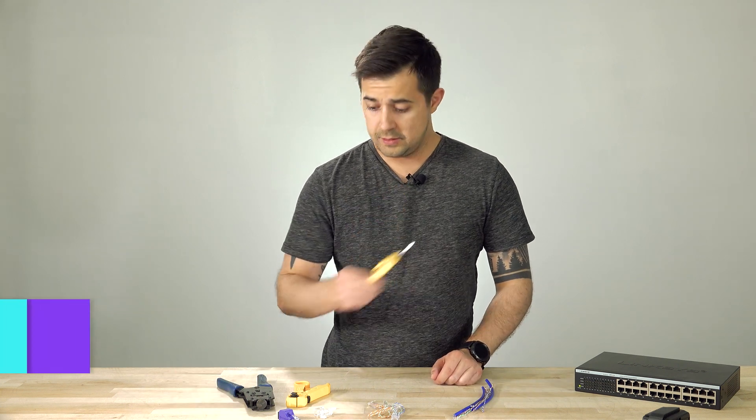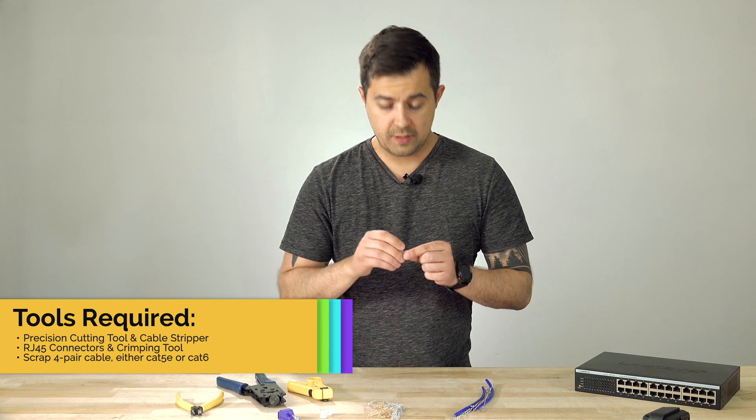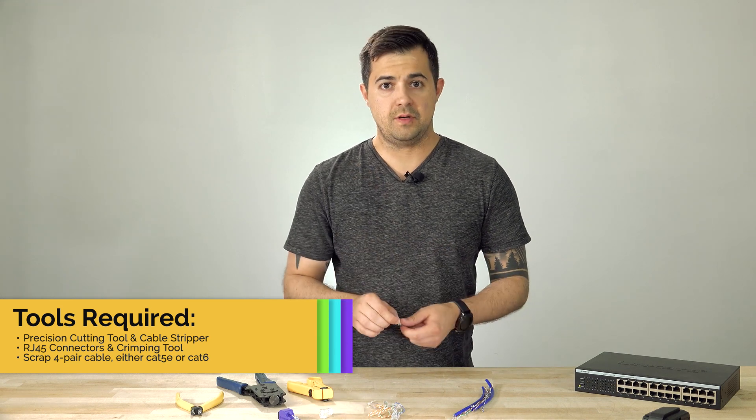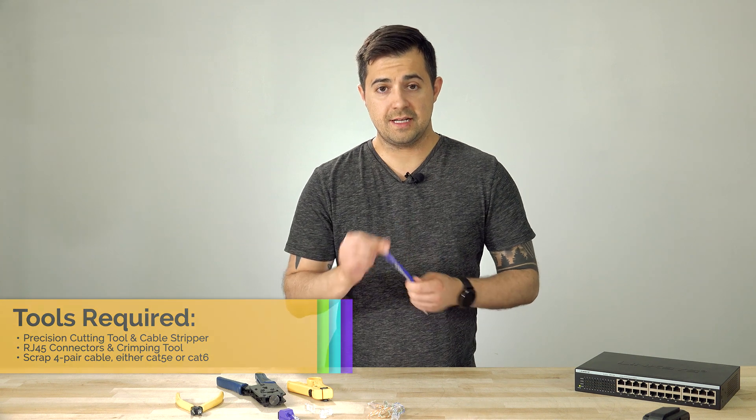For the tools, you're going to need a pair of cutters, a stripping tool, a crimp tool, and one connector. I recommend using one with load bars — it makes the process so much simpler. Then some scrap patch cable that we'll need to take the conductors out of.